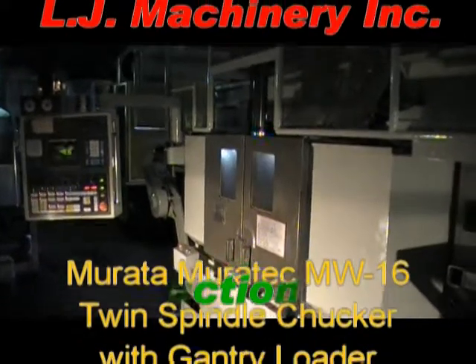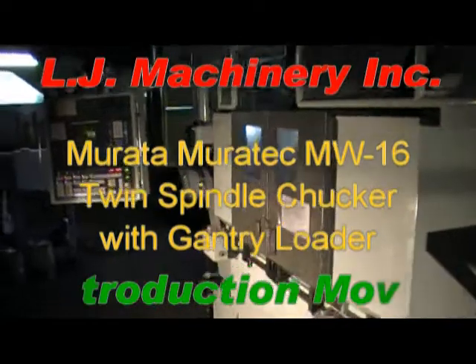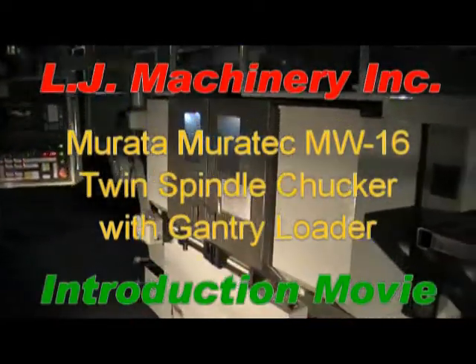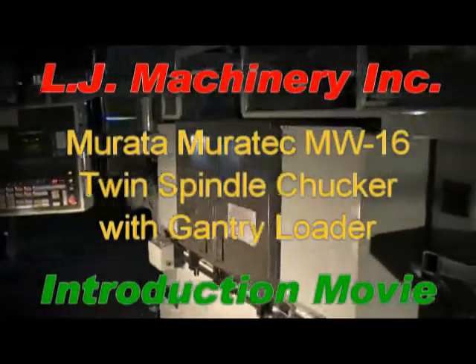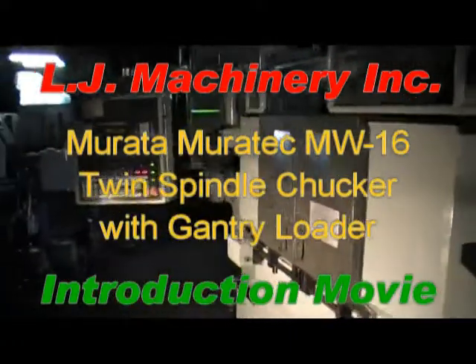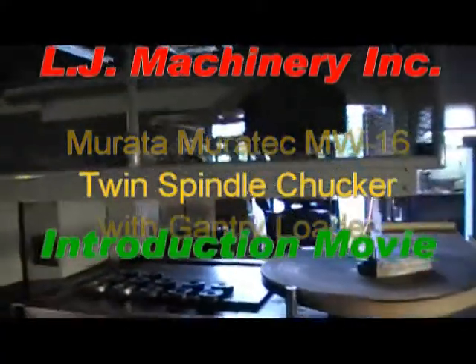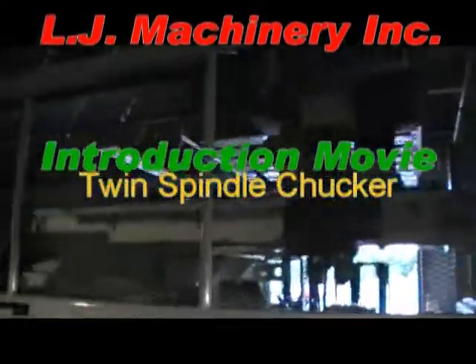Welcome to LG Machinery Online Auction or Store Inventory. Today we have for you the Murata Muratech MW16 — this is a Japanese-European made machine. It's a two-spindle chucker with gantry loader.